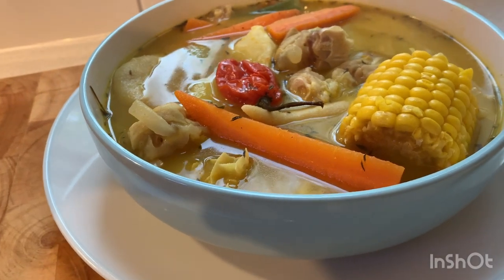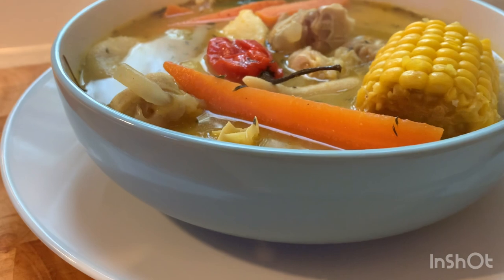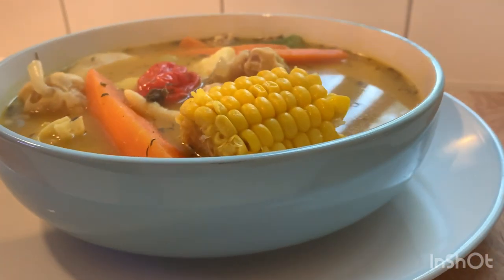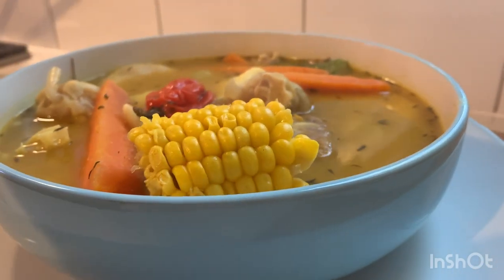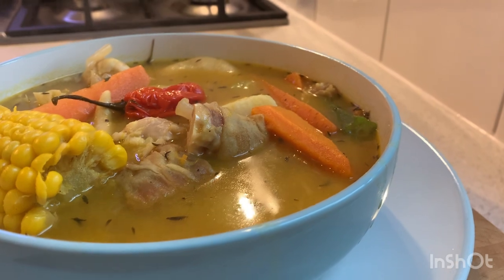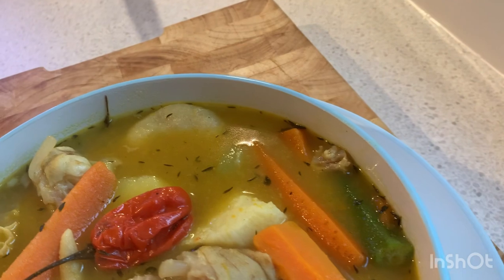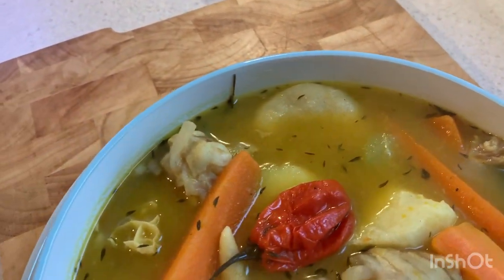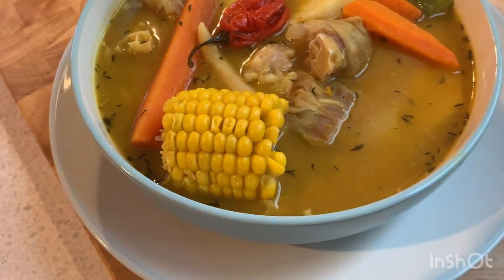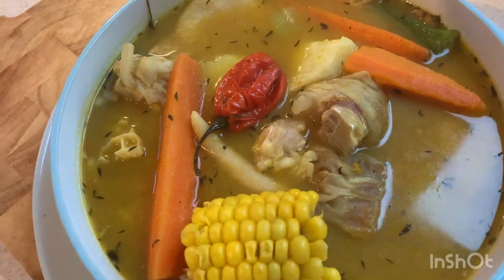Yes guys, this is all finished — a beautiful, delicious soup! As I said before, it's wintertime and the place is cold, so we need some soup to warm up our body and strengthen our bones. Thank you guys for watching, I really appreciate it. If you haven't subscribed please subscribe before you go, and please like the video. Check out the rest of my page — I have a lot of awesome delicious recipes there. Please share and like the video. Selvin Kitchen — I'll see you guys in the next video. Stay safe, work good, a lot of love from Selvin Kitchen.